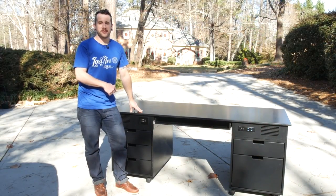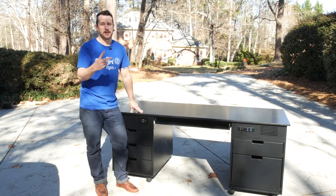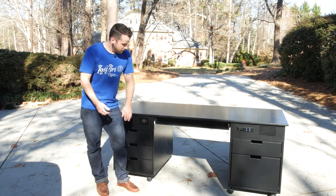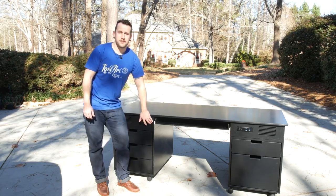I will have plans available for this if you want to build one for yourself. This is going to be a two-part build. In part one I'll show you how to break down the materials and how to build the cabinet carcasses and the midsection.